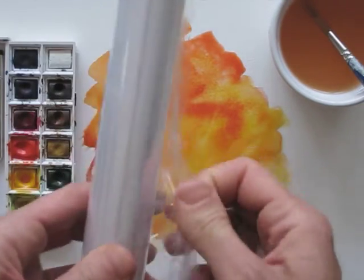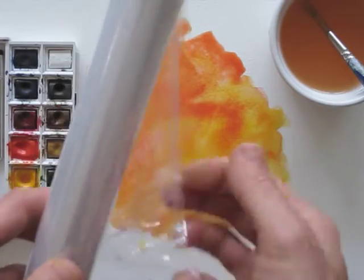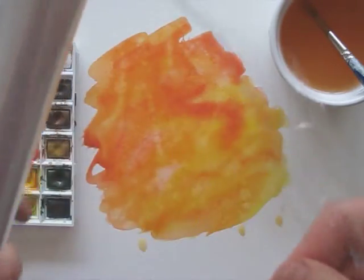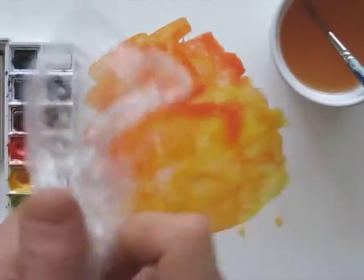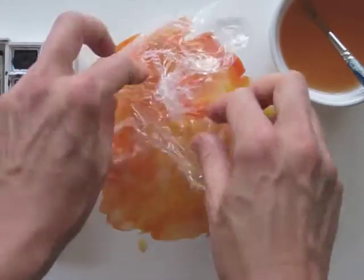Here we go! I'm taking a piece of plastic foil and wrinkling it, and then I will apply it onto my paint. I have no idea what I'm doing — I've never done it before. We'll see what happens.